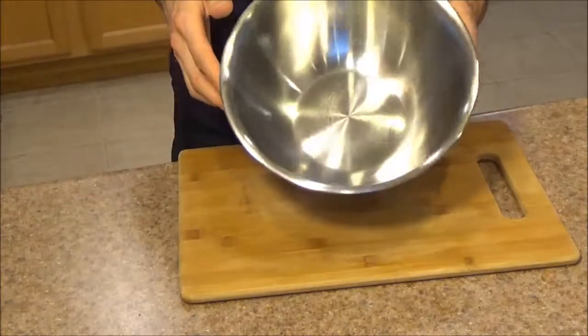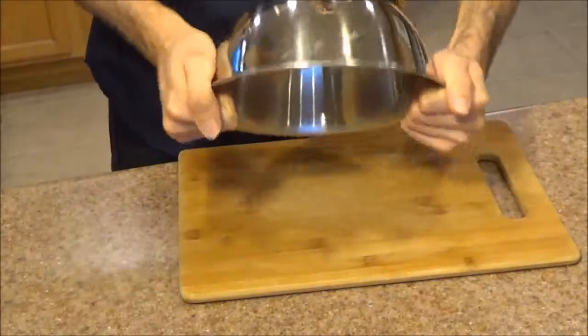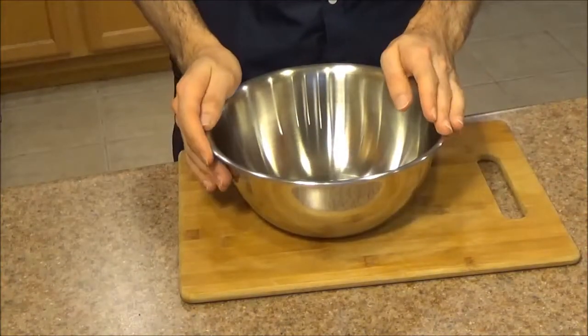The next aspect I liked — and this really goes with all the Winco heavy duty mixing bowls — they're really sturdy. If I try to flex them, if I try to bend them, I can't. The metal is thick and rigid; it feels really solid.